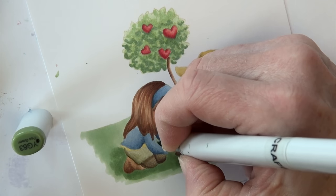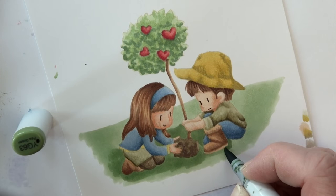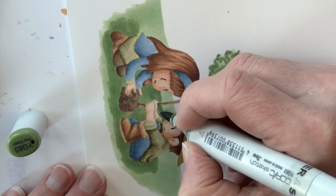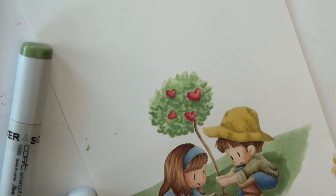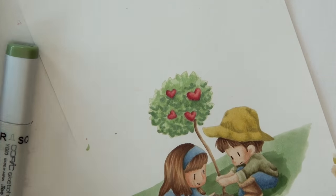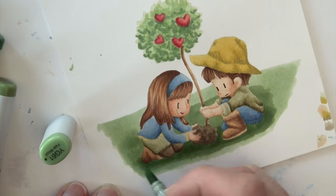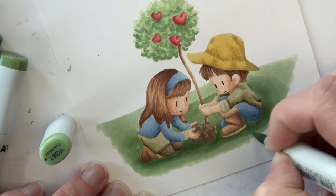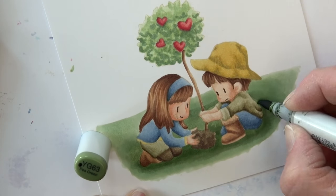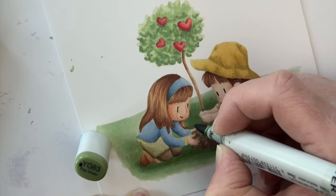YG sixty-three is coming in next — I'm going to focus this in close to the figures. It's not totally a shadow underneath them; it's just going to get darker next to the figures and kind of fade out from there. And then I am coming in with one more: YG sixty-seven. I'm keeping this even closer in, and then I'm fading them together. So I'm going back with my YG sixty-three and then back with my YG sixty-one, fading those three colors together.